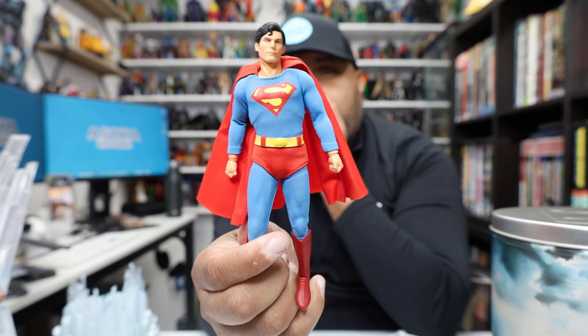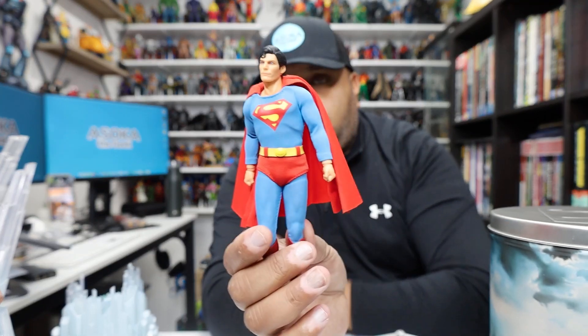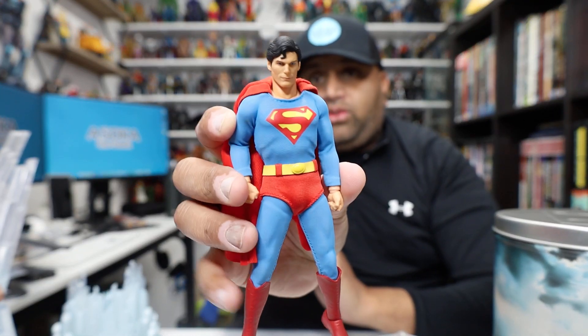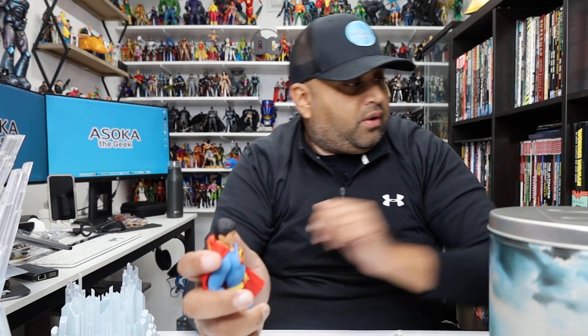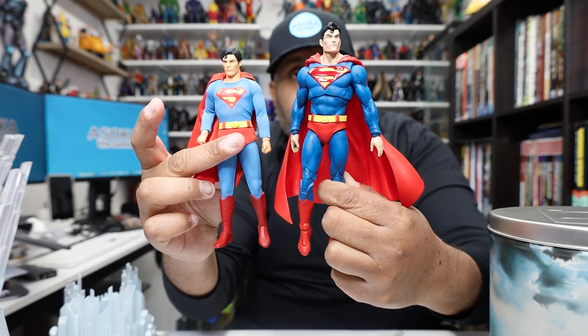Initially when I took him out of the packaging I wasn't sure how I felt. At some angles it looks perfect — it's Christopher Reeve, it's Superman, it looks awesome. But it does suffer a bit from what I call the Mezco dinkiness problem. Mezco figures are a little small at six-inch scale, and holding one in your hand it feels kind of small compared to, say, a McFarlane figure.